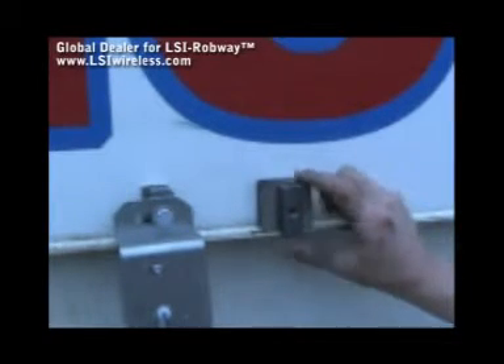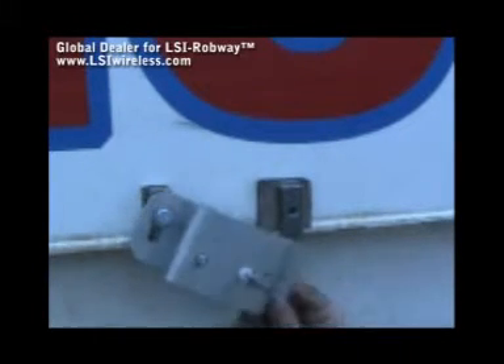I've got two top blocks that we're going to have to tack weld in place. You'll notice that I've got one side of the angle sensor already bolted in place, so we're going to go ahead and pick up the angle sensor and bolt the other side in place.